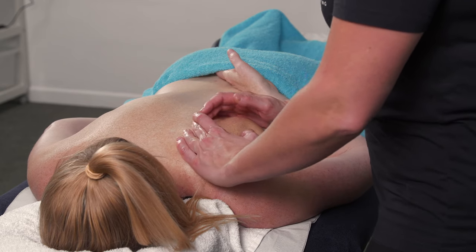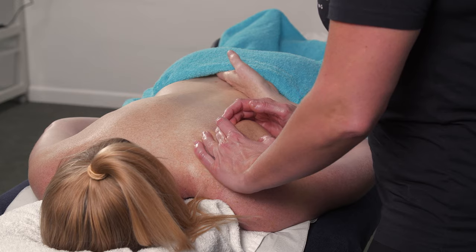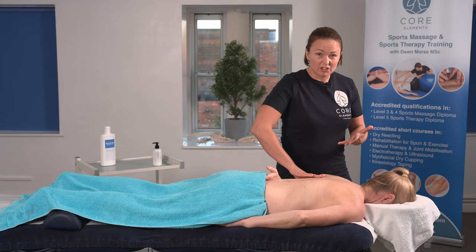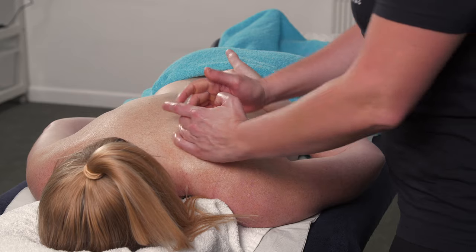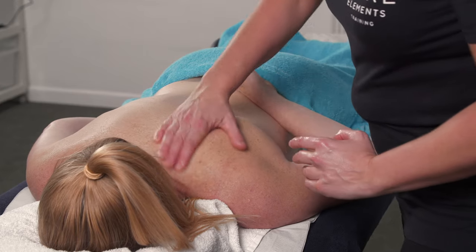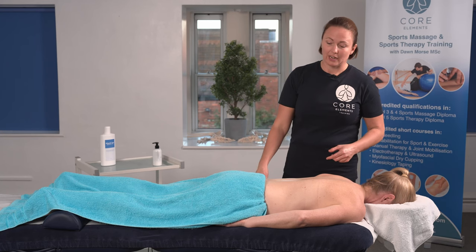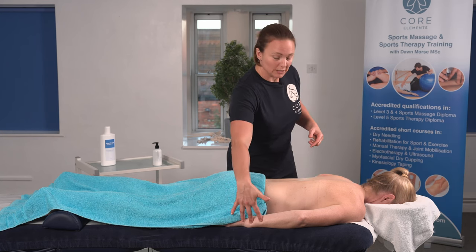Make sure your nails are short for this — you don't want to scratch the client. Sometimes the client has a lot of restriction within this area and you can't get any purchase. If this is the case, just ask your client to pop their hand underneath their hip, just as this one is here.